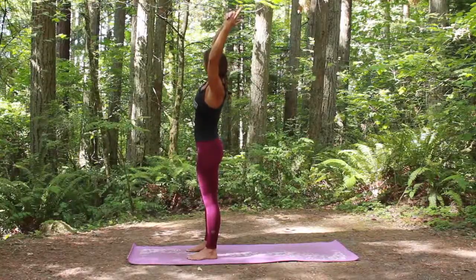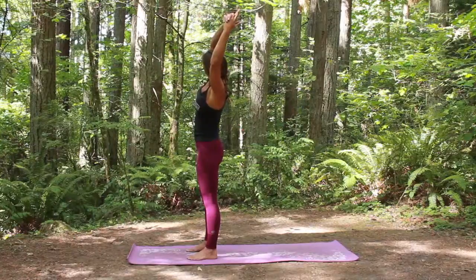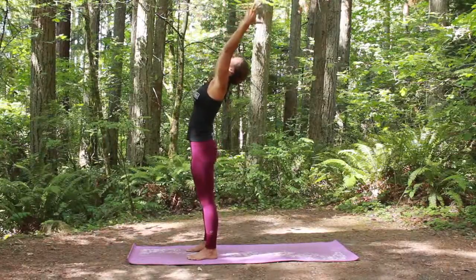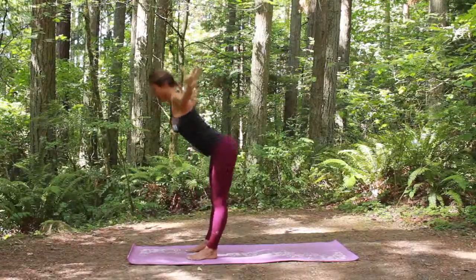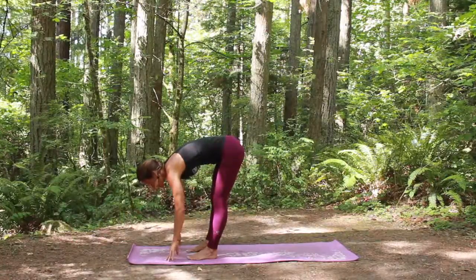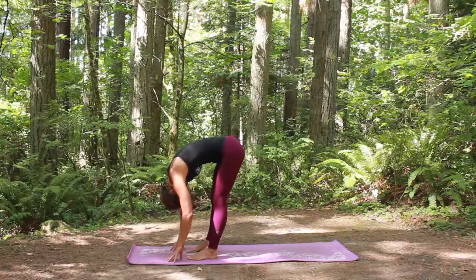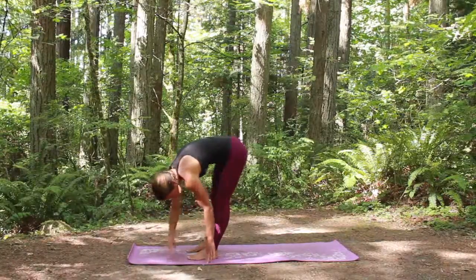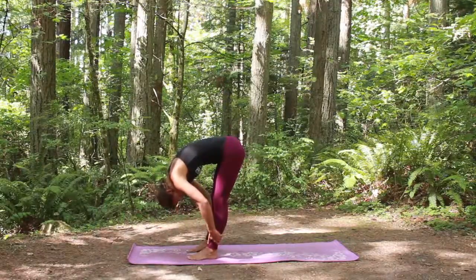Exhale over to the left this time, taking your gaze under your right arm. Inhale back to center, exhale, open the hands into a back bend, reaching back, lifting the chest. And then we're going to fold, reaching the arms down to the feet. Inhale to a flat back, exhale, fold again. Grabbing the backs of the calves if you want to go a little deeper, or walk your hands side to side. Feel how open the hamstrings feel now.